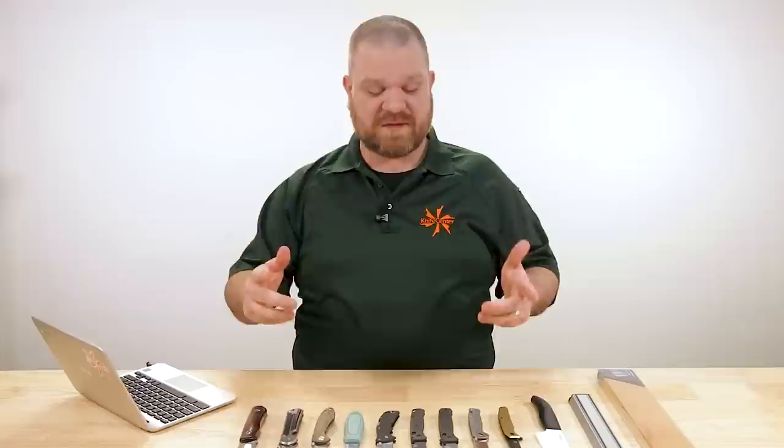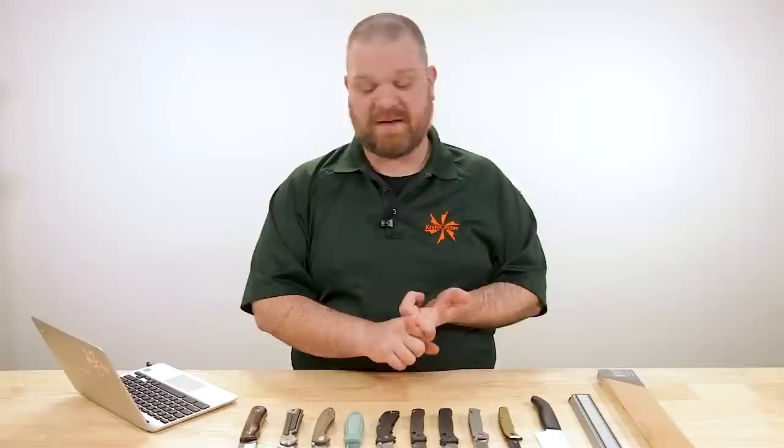Hey everyone, David C. Andersen here coming at you from the KnifeCenter, and welcome to Knife AQ number 70 — the knife series where I answer all your questions, whether they're sharp or dull. This week, amongst our topics, we're talking about different modifications you can do to some of your knives, as well as giving you a rundown of the most common blade grinds. So let's get right into it.